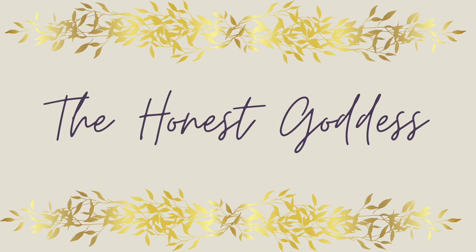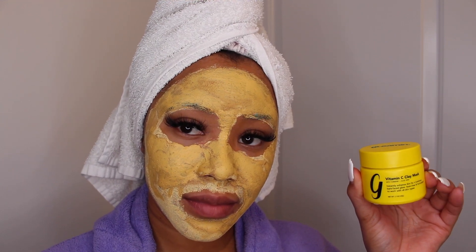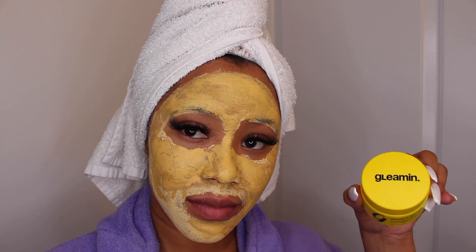But honestly, who could be more honest? Welcome to the Honest Goddess, and in today's video I'll be showing you how I use the Vitamin C Clay Mask by Gleamin.